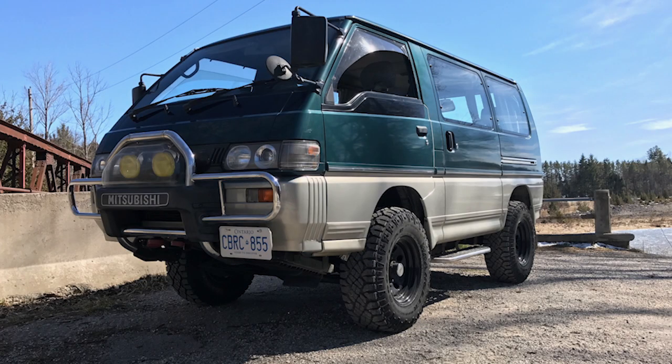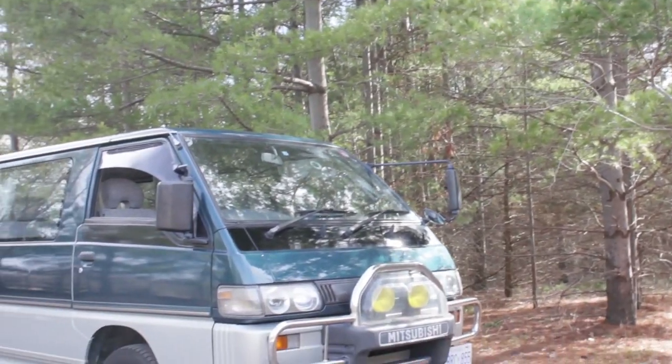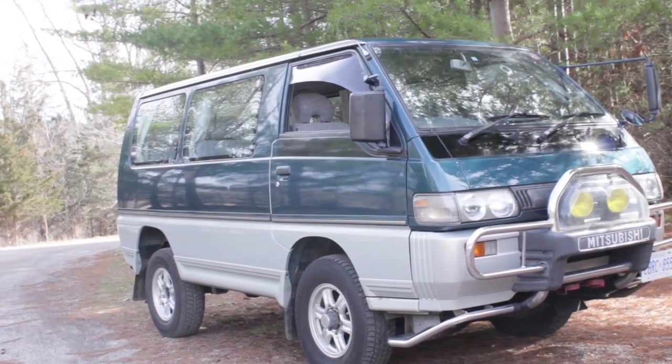Okay, I know the video thumbnail looked like a different, more aggressive van, but don't worry, we'll get to that in a bit.